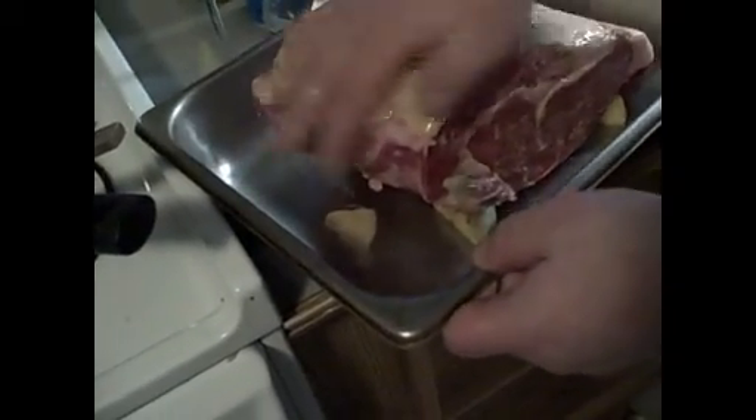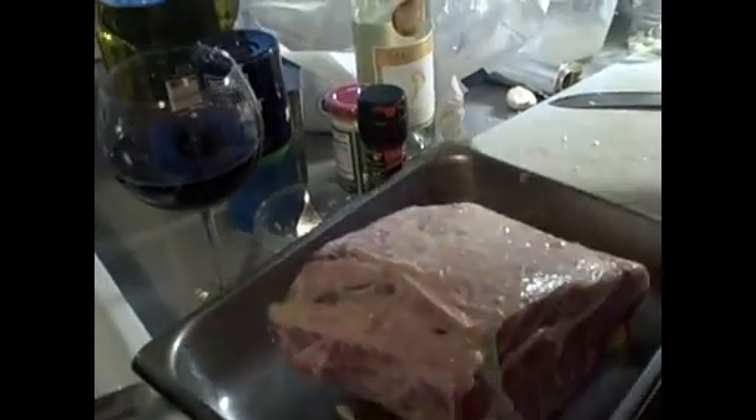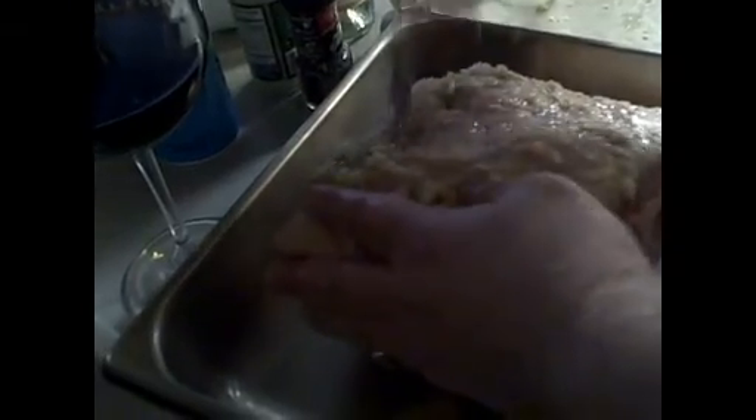We're going to go ahead and add our garlic. Now making a prime rib like this, a lot of people get all upset about the fat. A lot of the flavor that will be cooked into the meat is in the fat. So if you don't like a good healthy steak, I suggest you not. I'm going to go ahead and poke it a little bit to get those flavors inside, under the fat, and into the meat. Now we'll take our pepper.